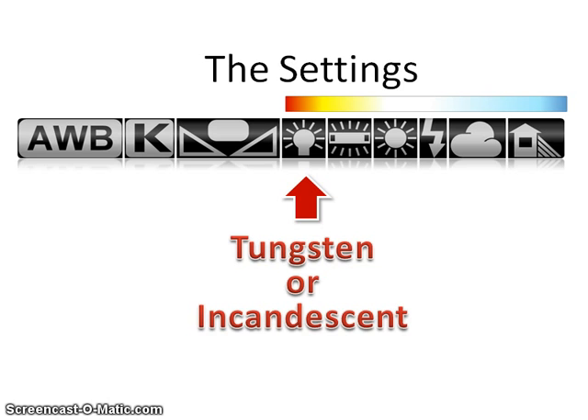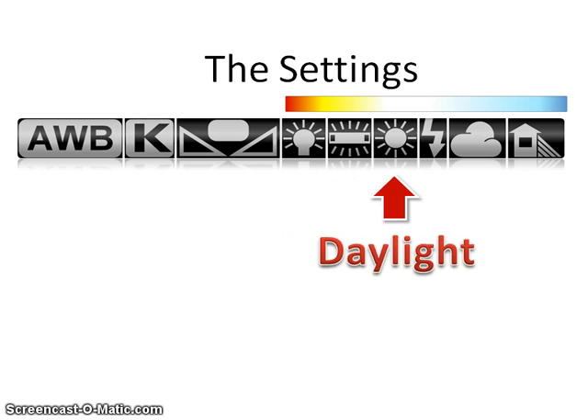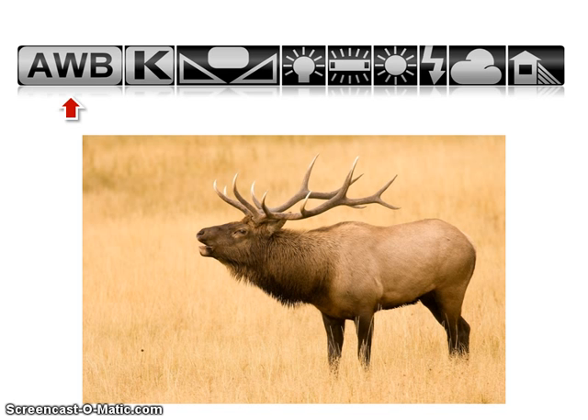Starting with tungsten and moving to shade, we move from redder to bluer light — in other words, the color temperature increases. When you select a white balance setting, your camera adds more blue or more yellow to offset the temperature of the light and bring it to a daylight standard, usually about 5,500 Kelvin. For example, if you change your setting to cloudy — which assumes available light is around 6,500 Kelvin — your camera recognizes it's shooting in bluish light and makes everything in the shot a little more reddish. In this elk shot, we start on auto and switch to cloudy.